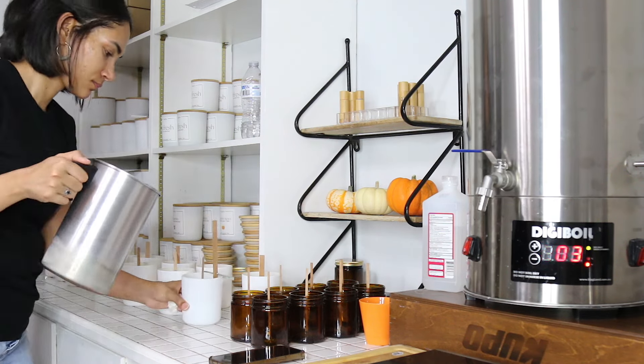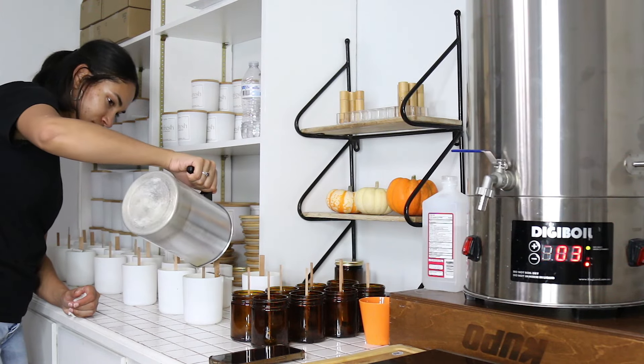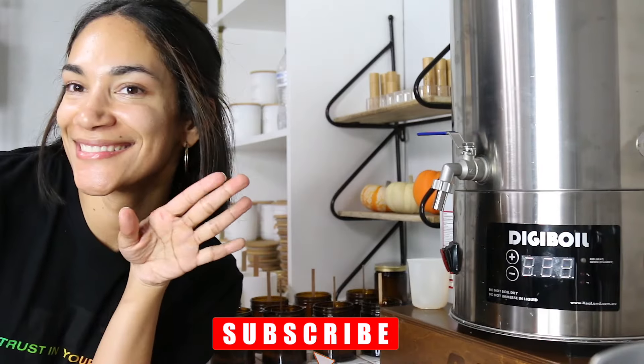And that is basically all I do. If you guys want to see more videos like this, make sure you hit the like button and subscribe to my channel. See you guys in my next video!